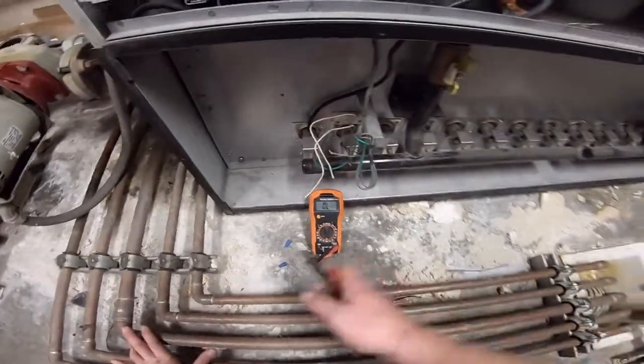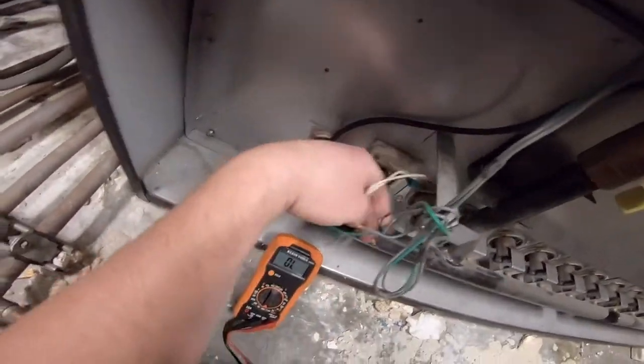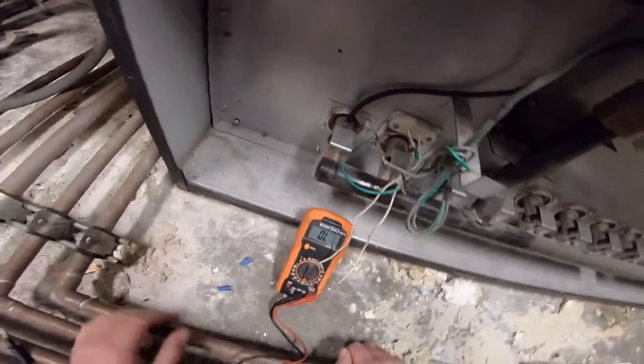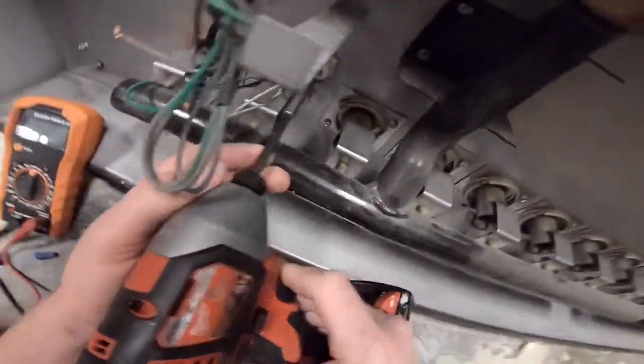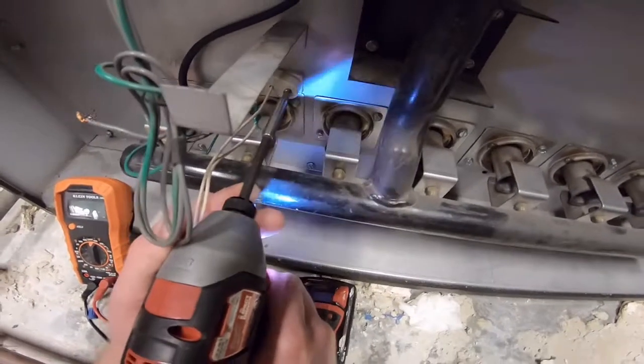This igniter appears to be bad. When you get two Phillips screwdrivers and pull it out, you can usually see — if it's bad, it'll be obviously broken. So we're pulling out the igniter, and you want to be really careful with it, it's really fragile. On the other end there you can break it pulling it out, so you want to see if it's broken.